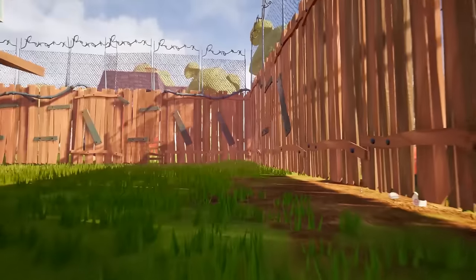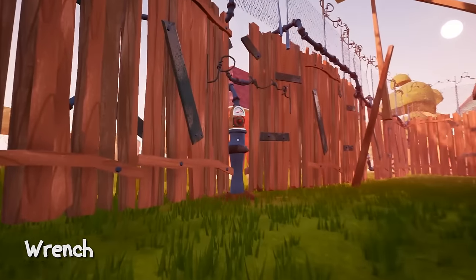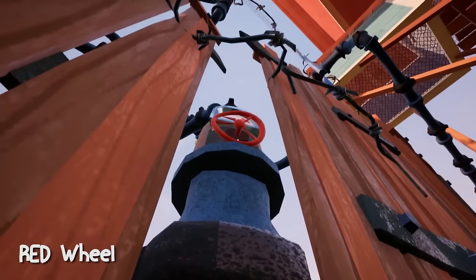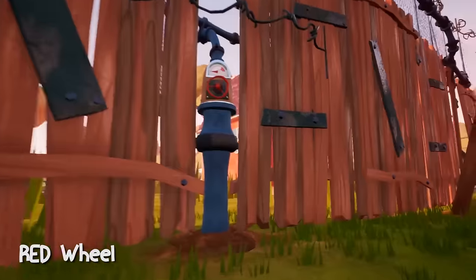Here is the red lock. To open it, first we have to find a wrench to open this gate to the ladder, and we also need this red wheel which is not accessible right now.